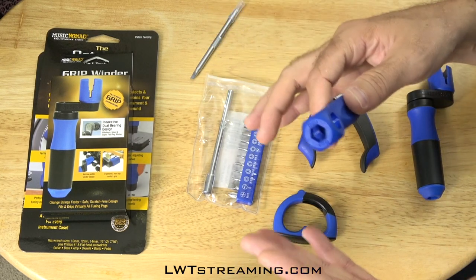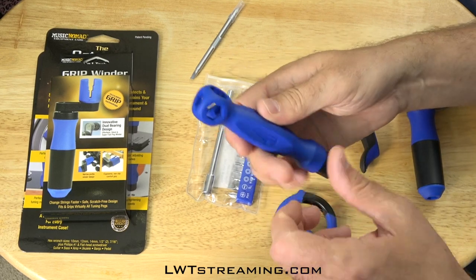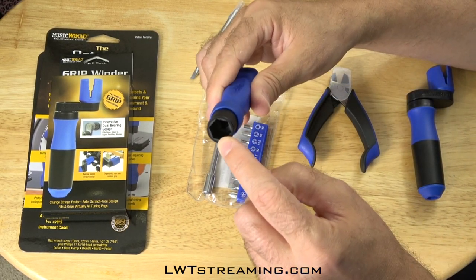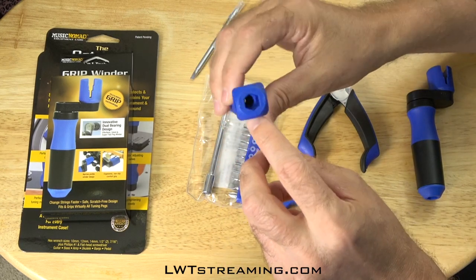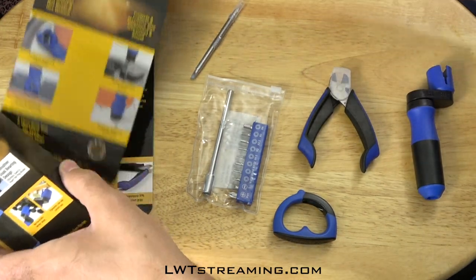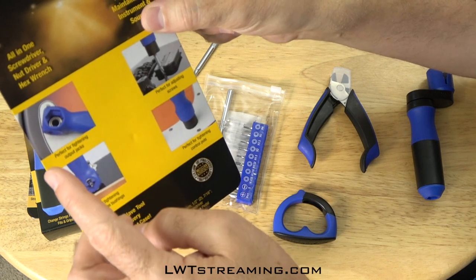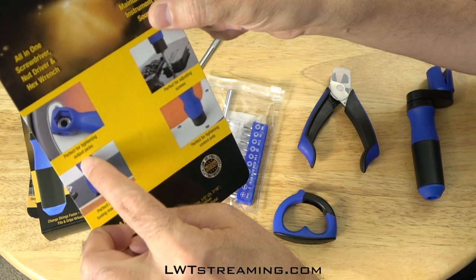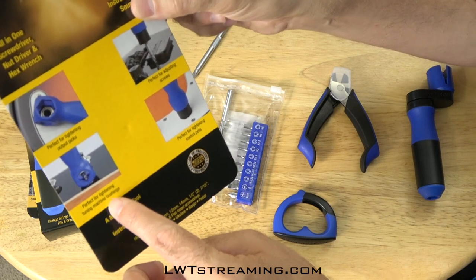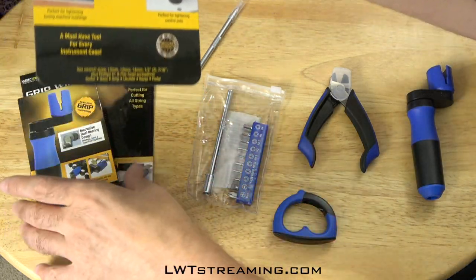Once again, Music Nomad — they didn't pay me to say all this, but I just wanted to share it with you. Not only is this a screwdriver, but everywhere you look you've got a different wrench of a different size that can work for different nuts. So if I pull this up, they show this working for your input, tightening output jacks, perfect for tightening tuning machine bushings, perfect for tightening control pots. And then you've got obviously your screwdriver.